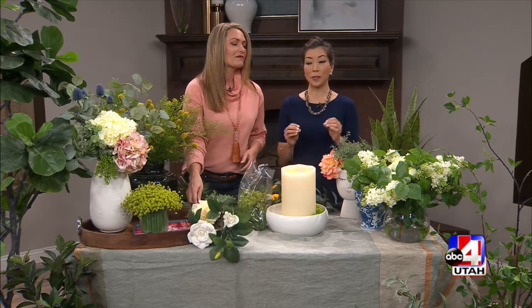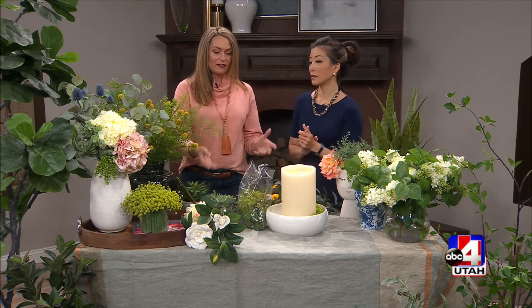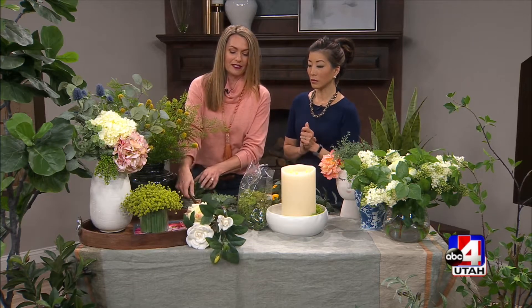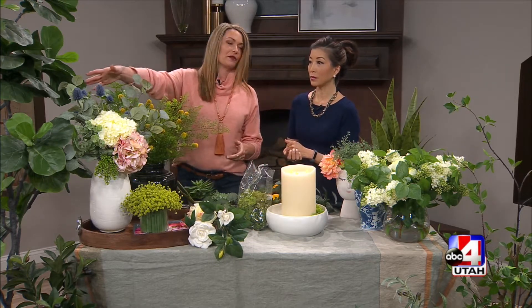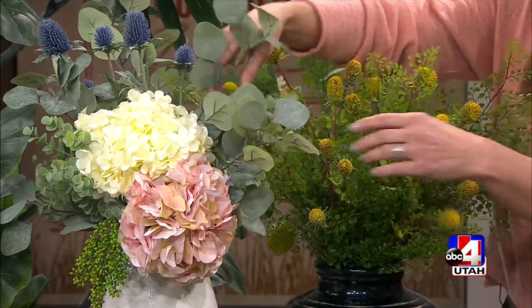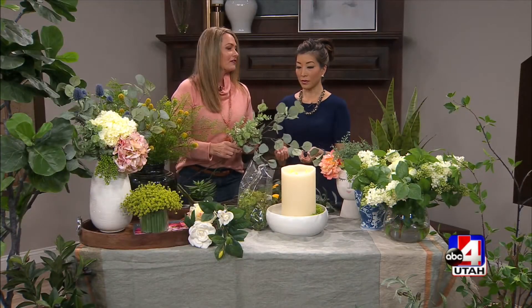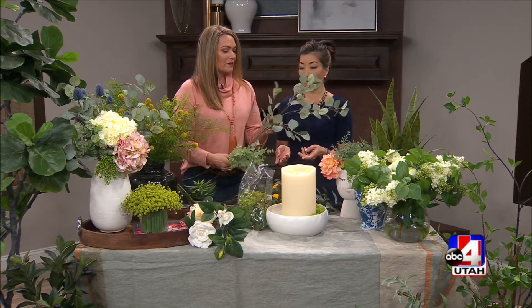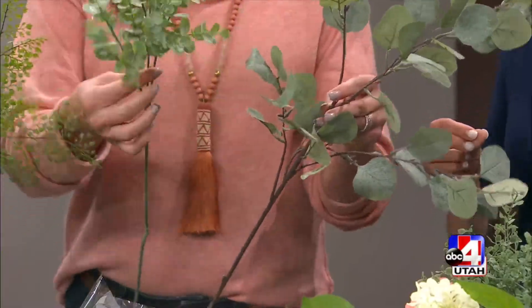Spring is just around the corner, but why not bring some of those florals inside the home? So where do you get started? We have very realistic stems that you can come in and choose. We also have arrangements totally made in our store, so it's easy to just pull one. Or all of these individual pieces — you can put your own together or have one of our designers help you. This, for example, is a eucalyptus. You can buy them individually and really custom make it.